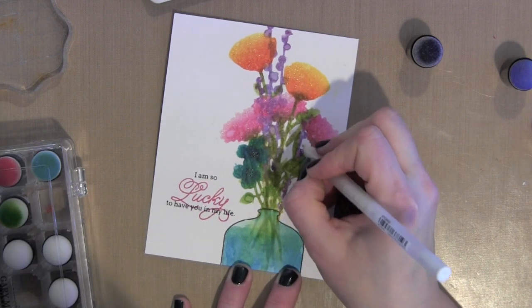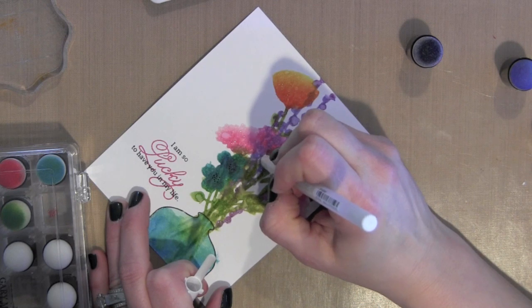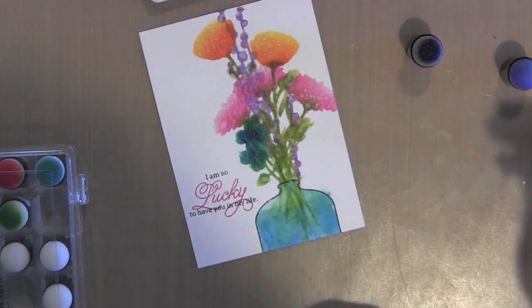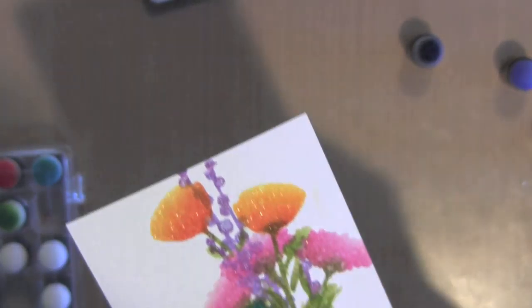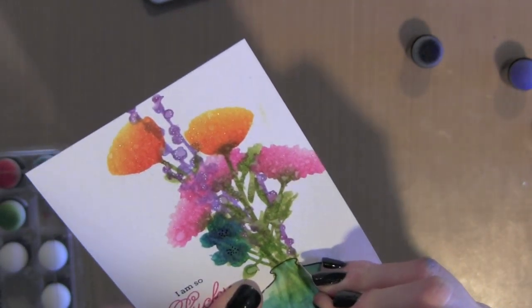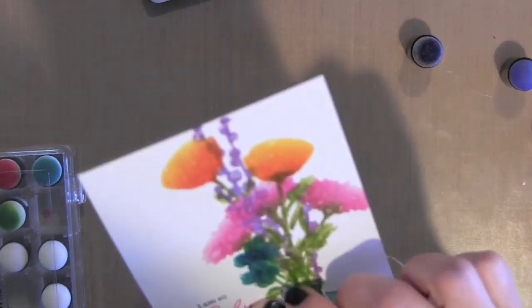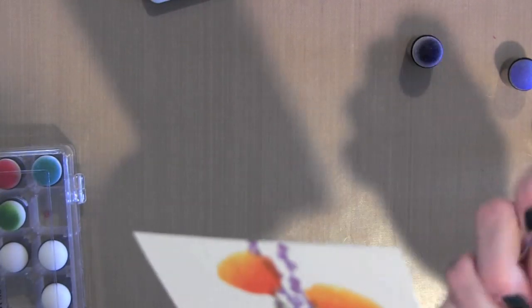I am taking the white opaque pen from Sakura now and adding a little dot detail to some of these purple flowers. I had thought that maybe when I tied some ribbon or string around the top of the vase, the tails would kind of hide that little oopsie where the watercolor went outside of the vase line.